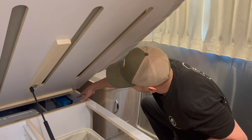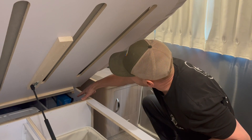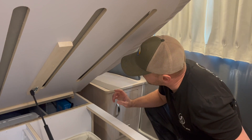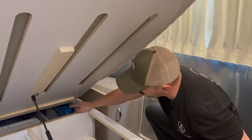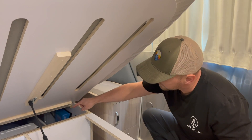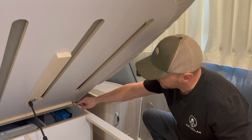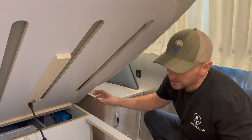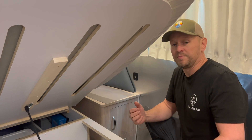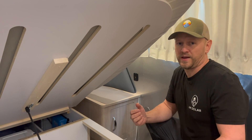Down here under the bed, we have the new 50 amp solar charge controller, and we also did a battery monitoring system. We have the shunt for the battery monitor with the negatives from the battery box rerouted to it, and the shunt comes with a display head unit that we used to replace the original MPPT control that was installed with the factory install.